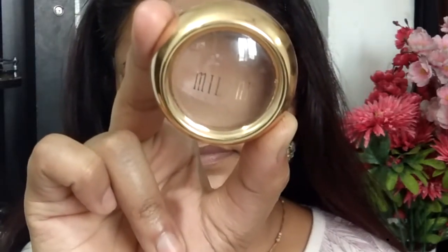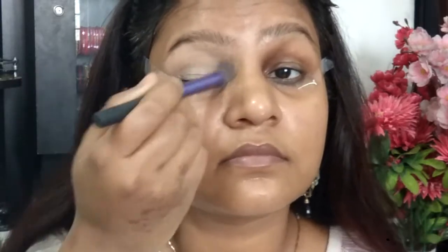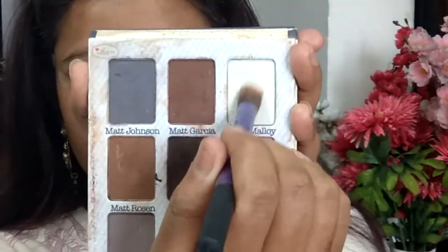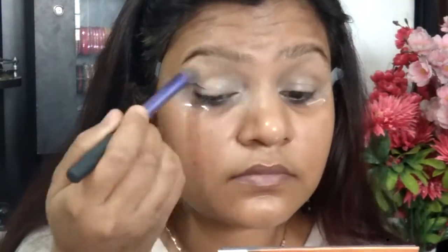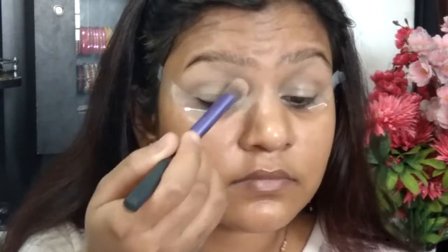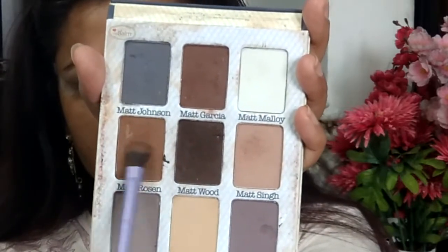I'm patting the aloe vera gel onto the areas where I have some pores. Now switching over to the eyes — I've applied tape and I'm going to conceal my eyes with the Milani concealer, applying it all over the eyelid. Then taking the matte nude Bomb shade along with the matte Lombard shade — a combination of these two — to set my lid, giving me a flawless matching look.